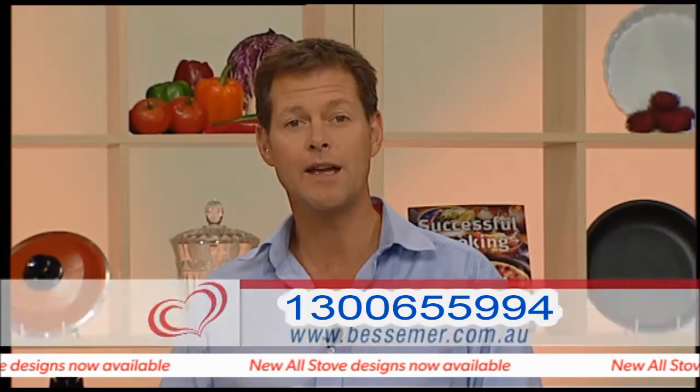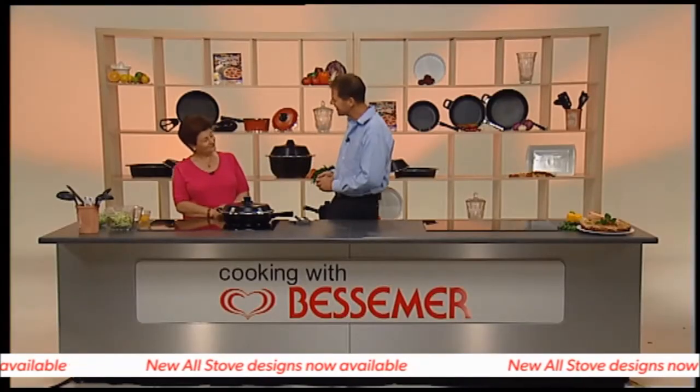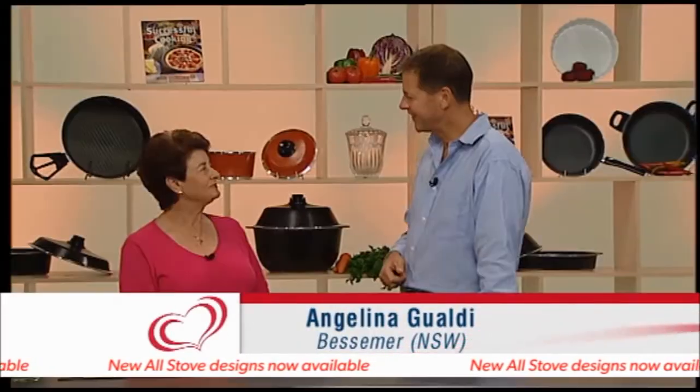All of this cookware is sold through in-home demonstrations and we've been inviting the demonstrators at Bessemer to come on the show and show us their wares. Today Angelina has joined us. Angelina, welcome! Hi David, thank you. Nice to have you here. Pleasure to be here.